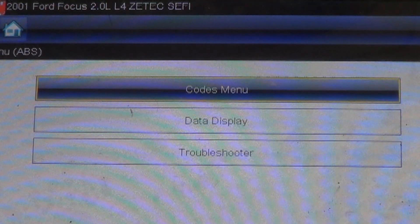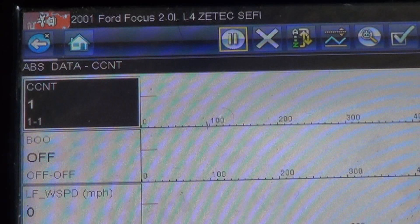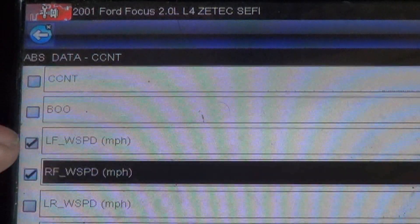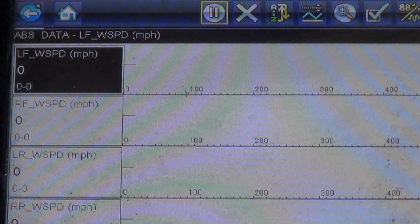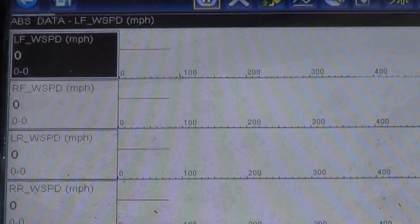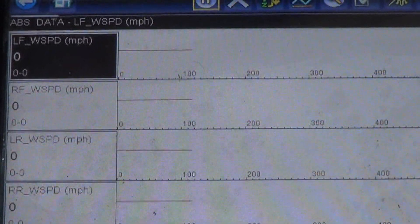Let's take a look at the data for the wheel speed sensors and go drive it. We'll select just the ones we want: left front, right front, left rear, right rear. We'll go drive it and see. I'll try and take a snapshot or pause it so I don't have to drive and film at the same time.